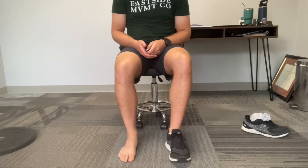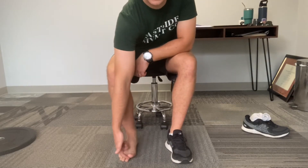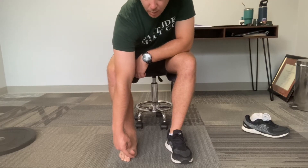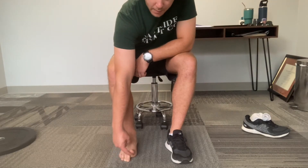This exercise will improve big toe extension. Lift your big toe up as high as you can and push down into your finger for five to ten seconds. Once that's done, lift your big toe up off your finger for five to ten seconds and hold, then push down again into your finger for five to ten seconds.